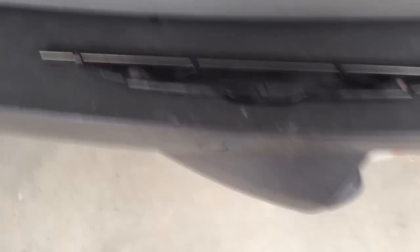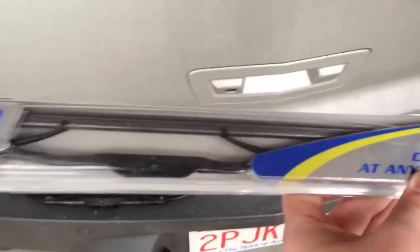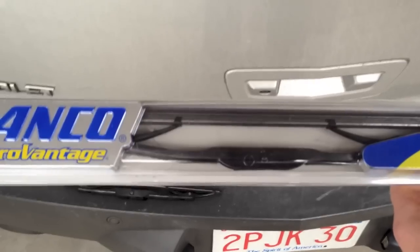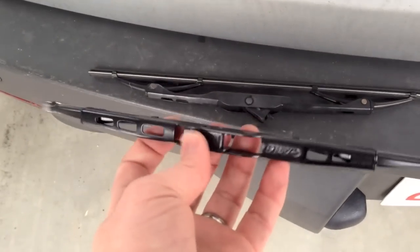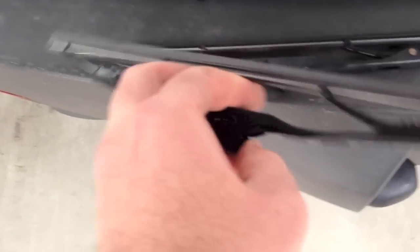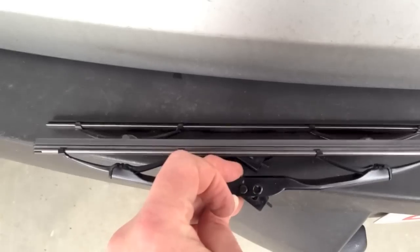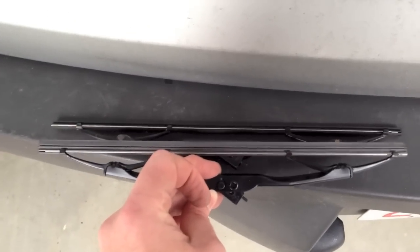Now the other tip is to take the old blade and keep it in the orientation you took it off in, so that when you get your new blade — which in this case, for this car, is a 12-inch wiper blade — you know how to orient it. This is an Anko one, but it could be anything. Here's the new blade. Because I kept the old one in the right orientation, I know I have to flip this around so that my two pieces match.